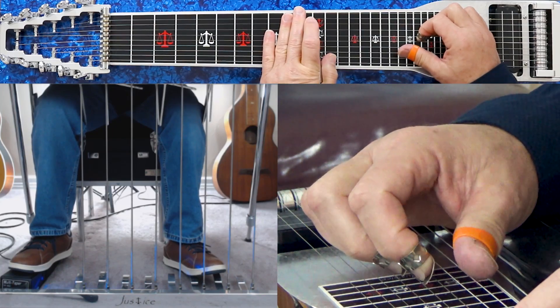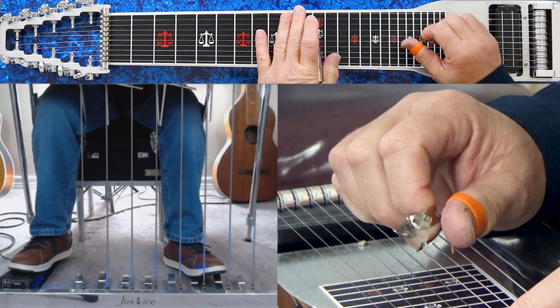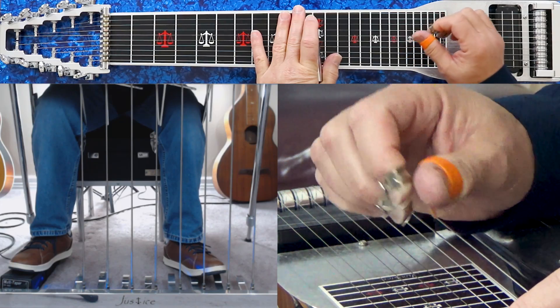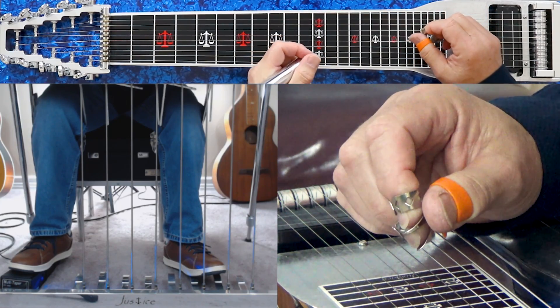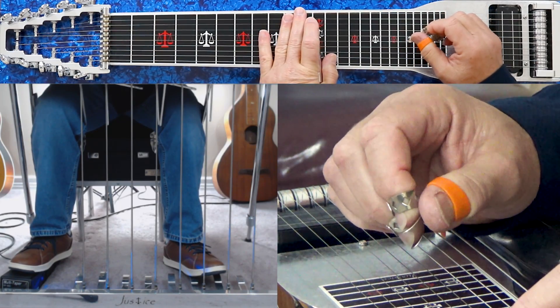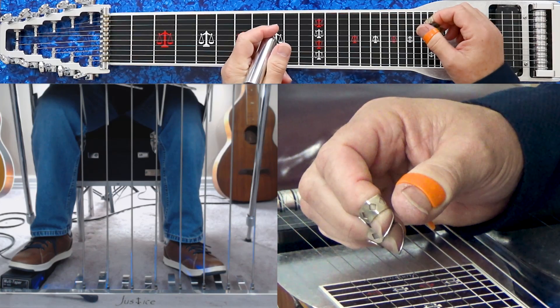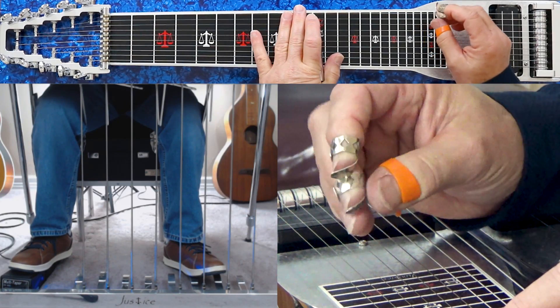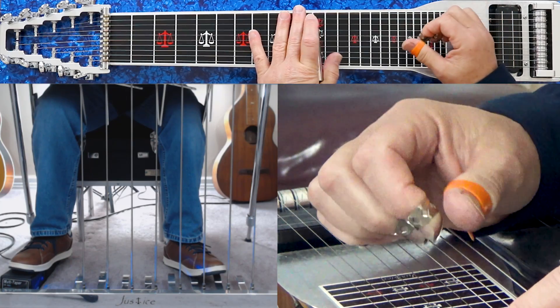What I want to do in this lesson is take a jazz standard progression of 2-5-1. By that I mean a 2 minor, a 5 altered, and a 1 major 7th. And we're going to add a diminished chord to that. What the diminished chord is doing is acting like a passing tone getting back to the I chord.